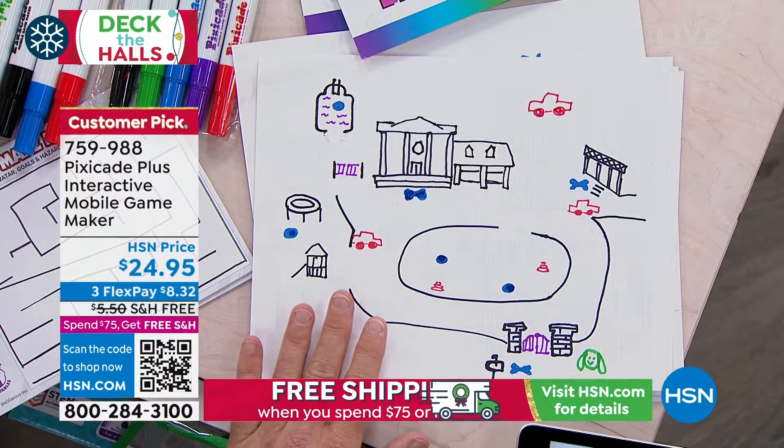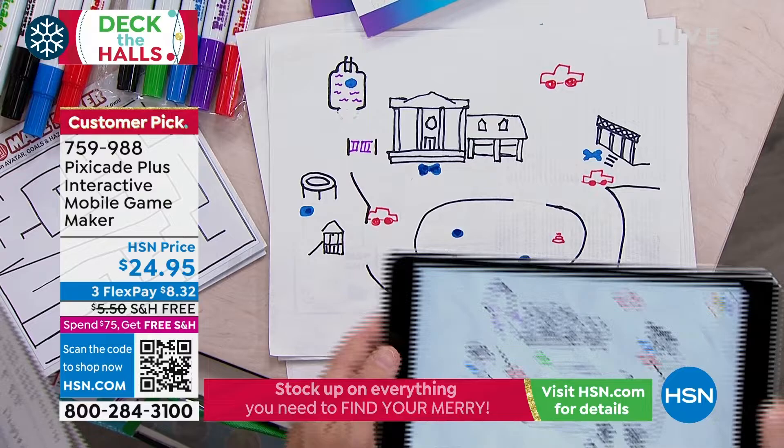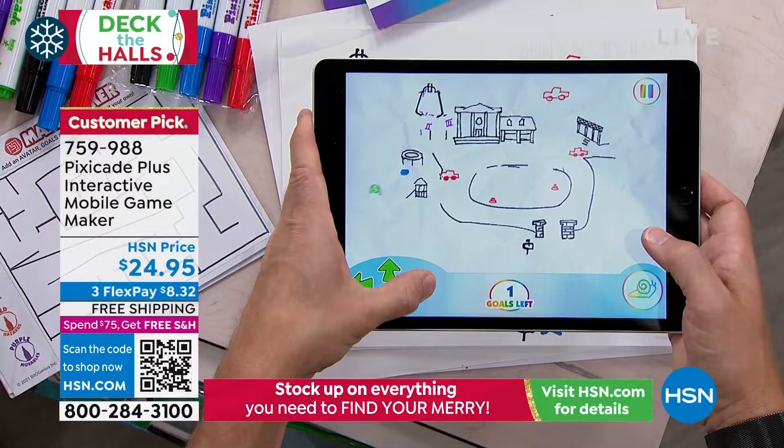This is the driveway, and this is their dog. The dog has to collect all his bones and toys — find his tennis balls, find his bones — but he has to avoid the little accidents he made and the cars that are around. We took a picture of it and now we're playing the game. There's a bone over by grandma's house, one up by the trampoline — he likes to bury under the trampoline. And we just won!